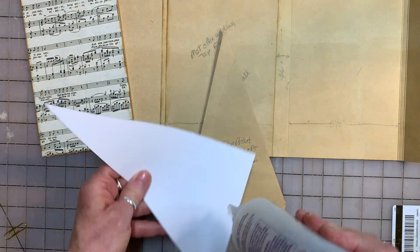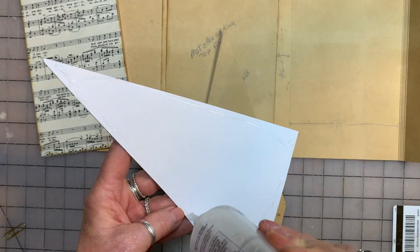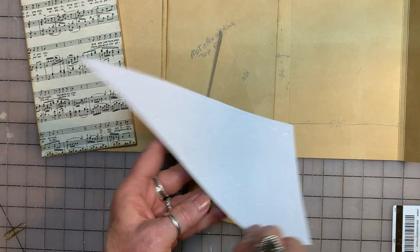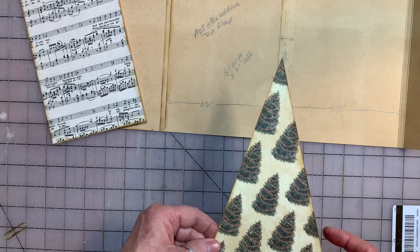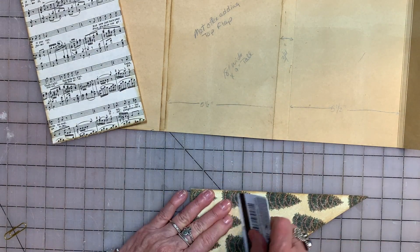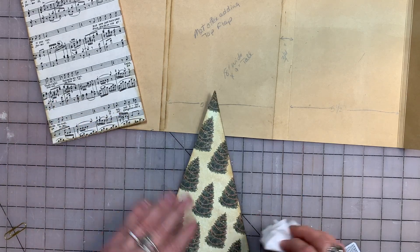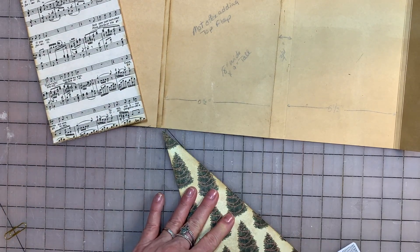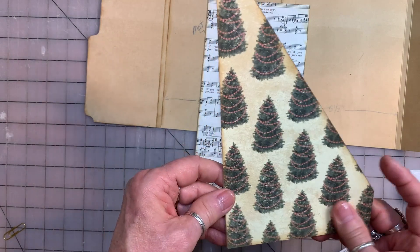Alright, let's glue this down. Before you attach this to here, if you want you can stitch around here. I think I'm going to go do that real quick and then I'll be right back.